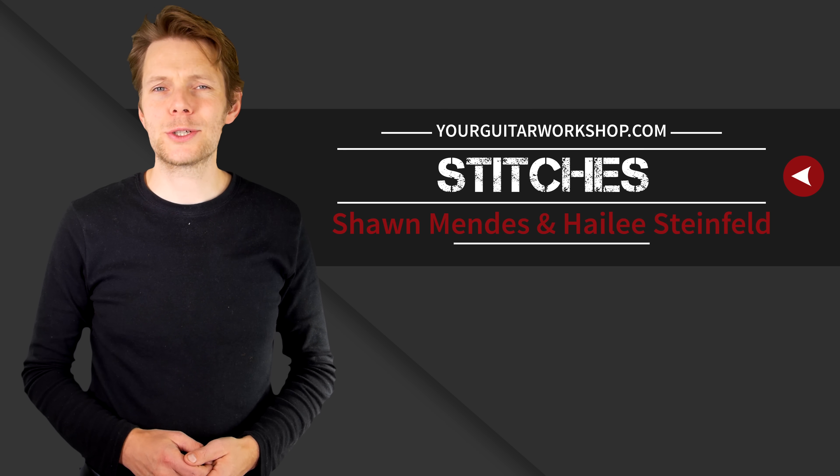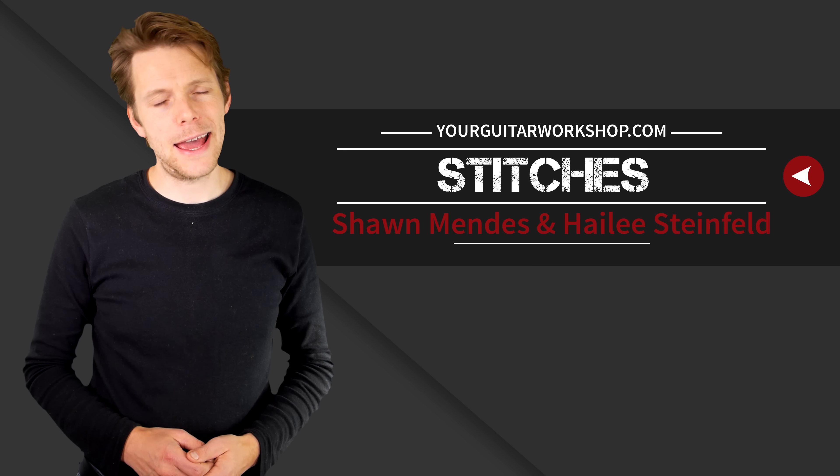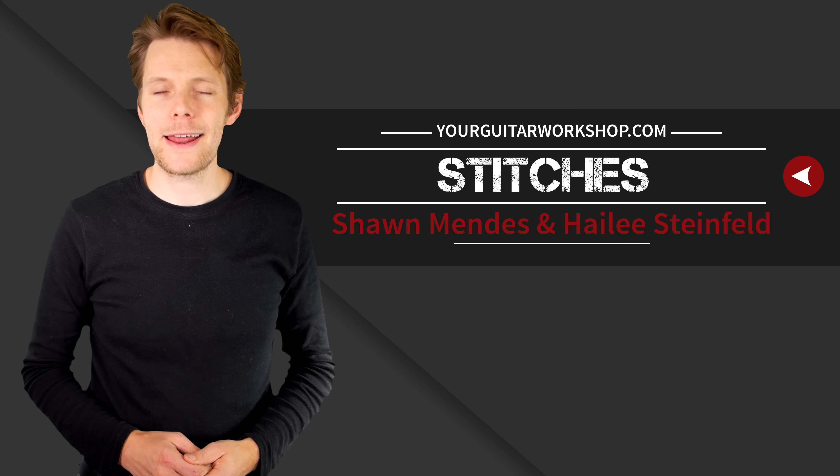Hi everyone, in this video we're going to be doing the acoustic version for Stitches by Shawn Mendes and Hailey Steinfeld, right after this.